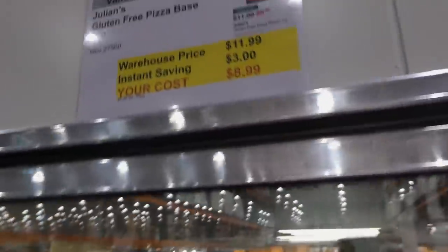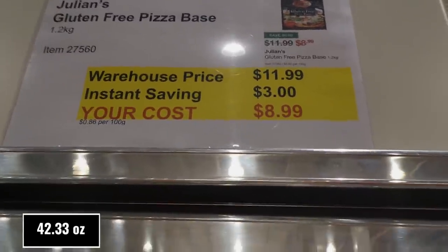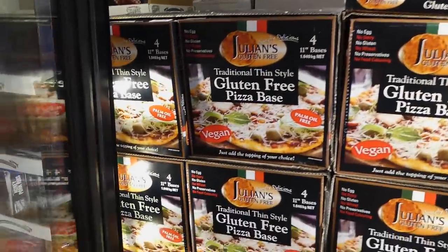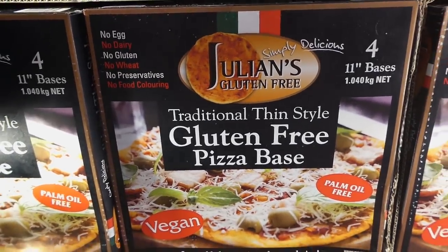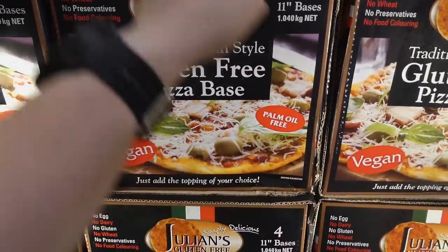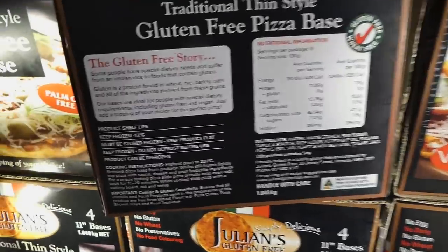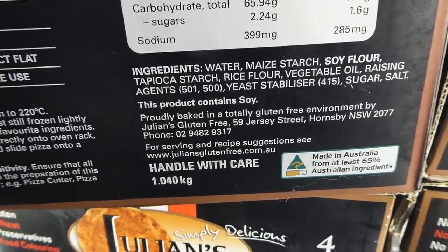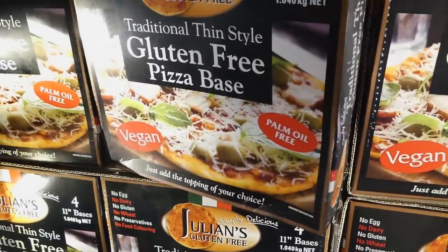Julian's gluten-free pizza bases — 1.2 kilos — are $3 off down to $9. They've been in the back section but are now up front. They have no egg, no dairy, no gluten, no wheat, no preservatives, and no food coloring. You get four 11-inch bases. They're vegan and palm oil-free — really catering to everything for people with sensitivities or dietary choices.